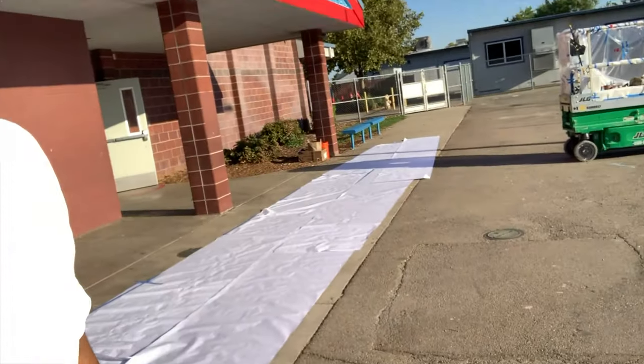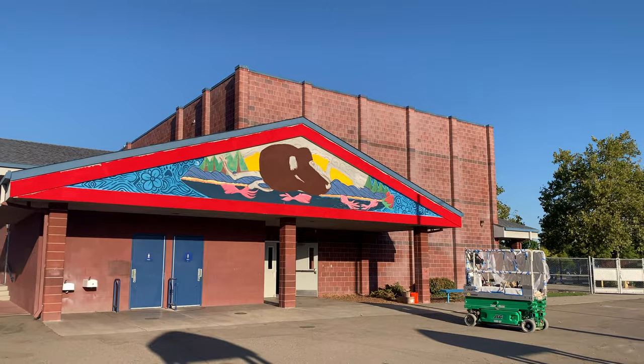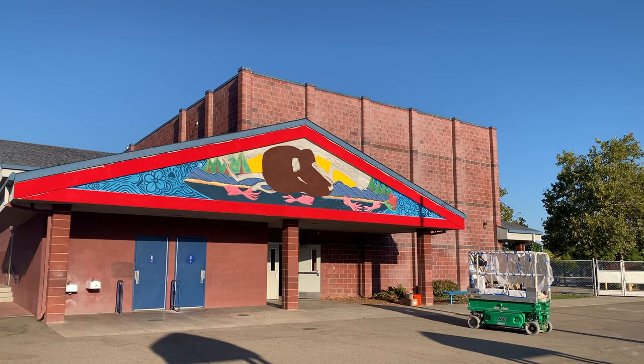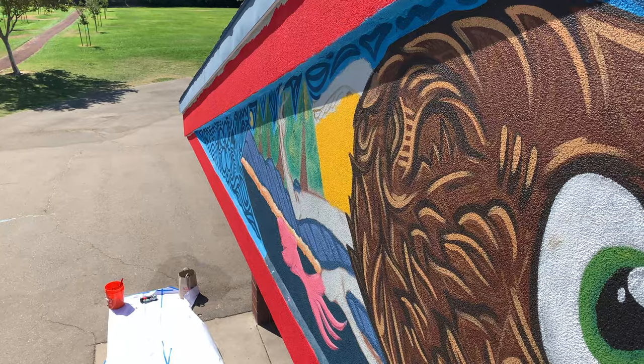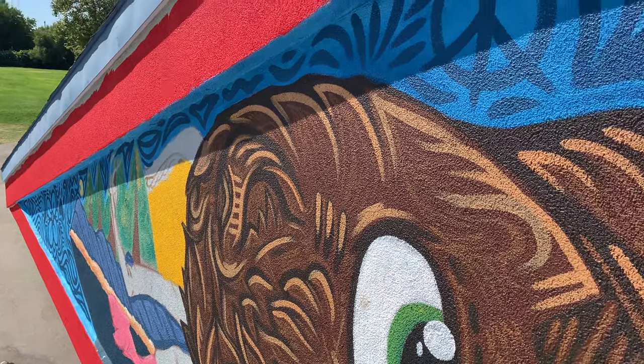So I'm out here taping right now. I gotta tape the paper onto the floor. I swear this is like the least favorite part of doing a mural — trying to be clean — because I am not clean at all. This is something I'm absolutely having trouble with at the moment, but we're all taped up and ready to go. Let's get this mirror going.